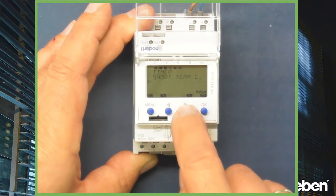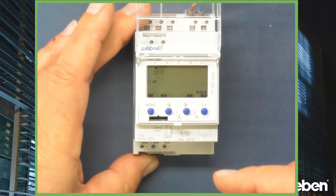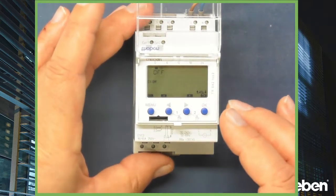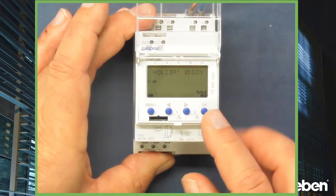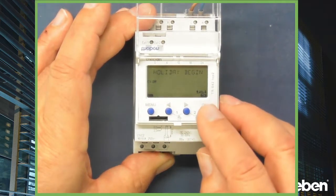Now I select the function holidays, and I want it to go off within a specific time frame — this automatic function controlled by this nice controller. I confirm switching off, so when shall the holiday function begin?